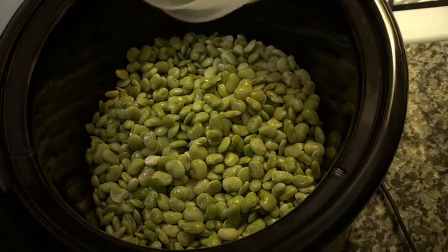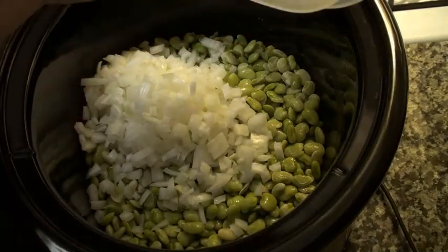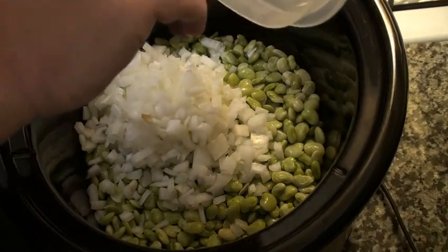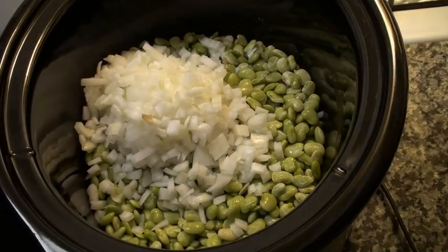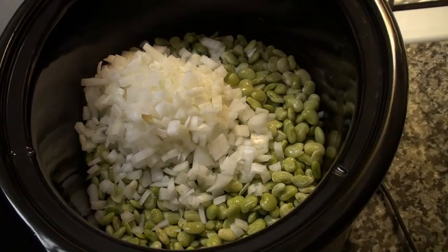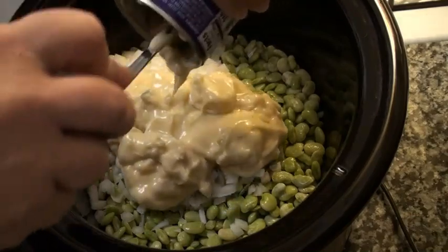Set these aside until we get them all chopped and ready to go. And once all of your onions have been chopped, you put them in here with your butter beans. It doesn't matter what order you put these ingredients in because it's all going to get stirred together soon anyway, but I'm just going by the order they're written on the recipe. Now we're going to take two cans of cream of celery soup and put that in there.